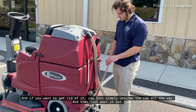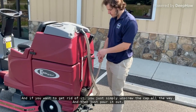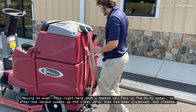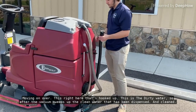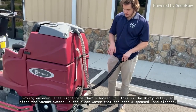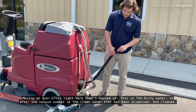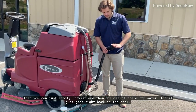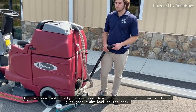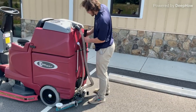And if you want to get rid of it, you just simply unscrew the cap all the way and then just pour it out. Moving on over, this right here that's hooked up is the dirty water. After the vacuum sweeps up the clean water that has been dispensed and cleaned, you can just simply untwist and then dispose of the dirty water. And it just goes right back on the hook.